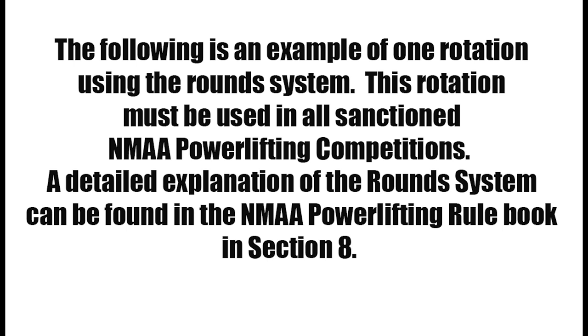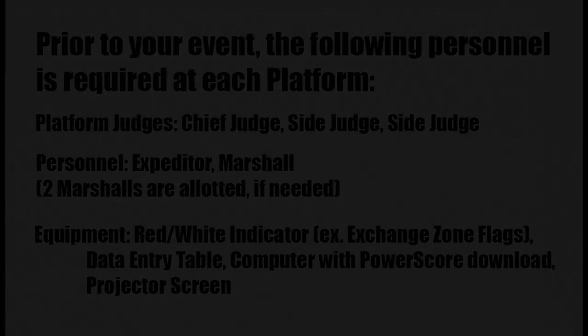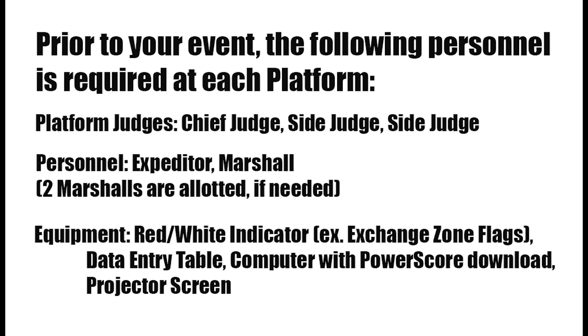The following is an example of one rotation using the rounds system. This rotation must be used in all sanctioned NMAA powerlifting competitions. A detailed explanation of the rounds system can be found in the NMAA powerlifting rulebook in Section 8. The following example shows the deadlift event, but remember that each meet must follow the lift order: squat, then bench, then deadlift. Prior to your event, the following personnel is required at each platform.